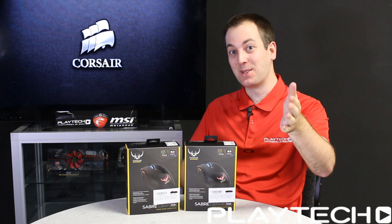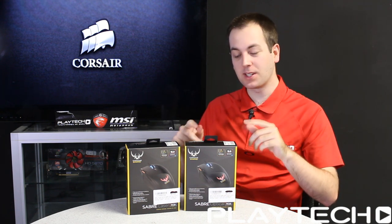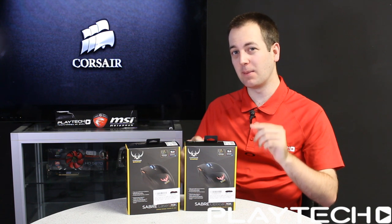Hello ladies and gentlemen and welcome back to PlayTech TV. My name is Kevin and today we're checking out the Corsair Sabre RGB gaming mouse.